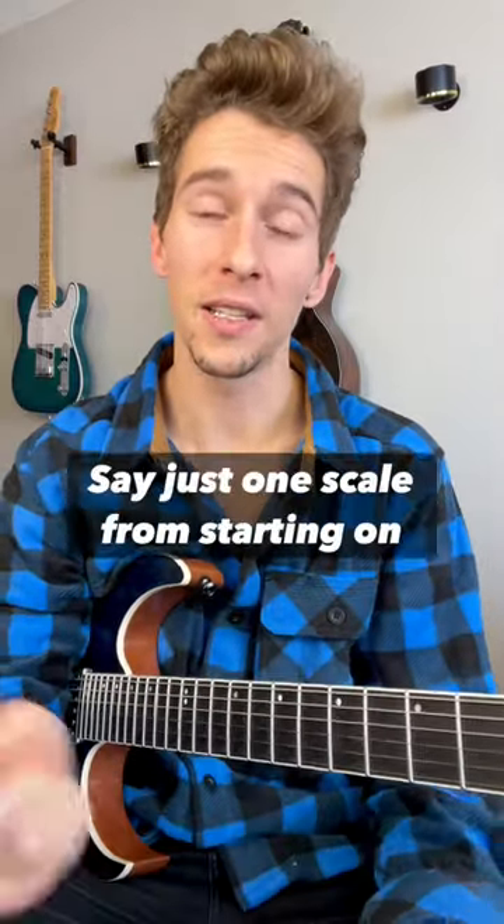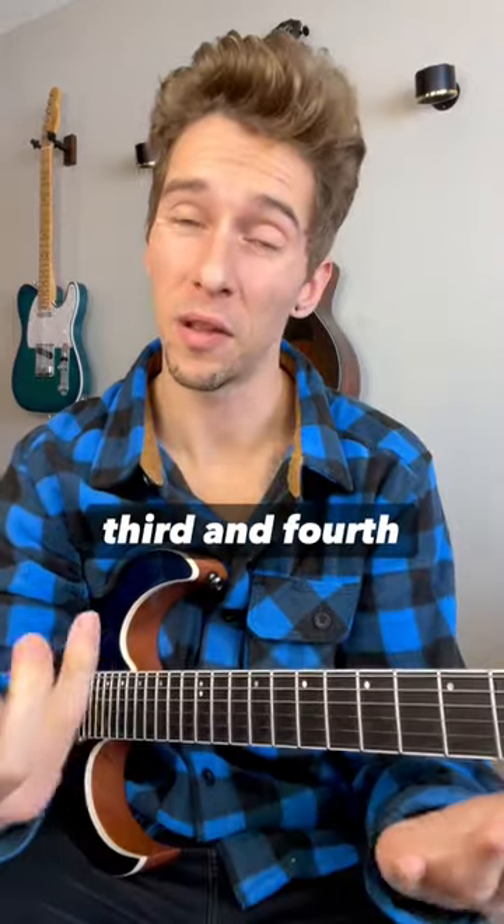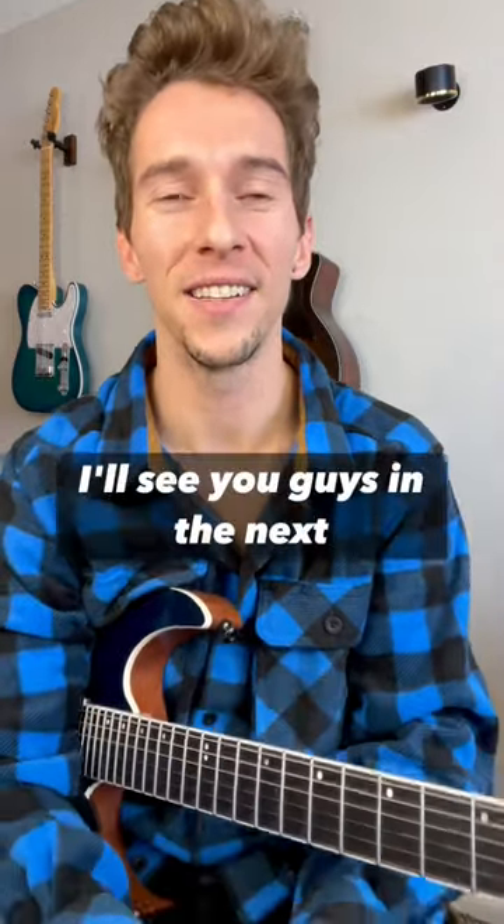Try learning just one scale starting from your first, second, third, and fourth finger. Give it a try. I'll see you guys in the next video.